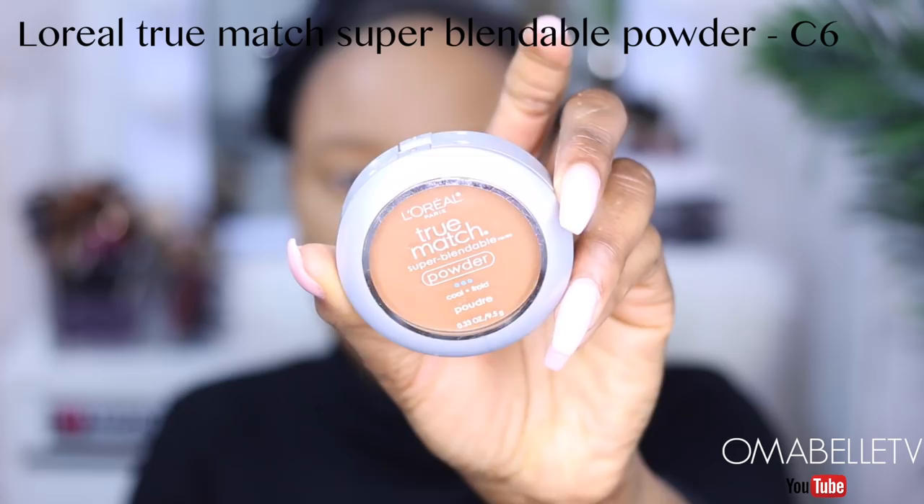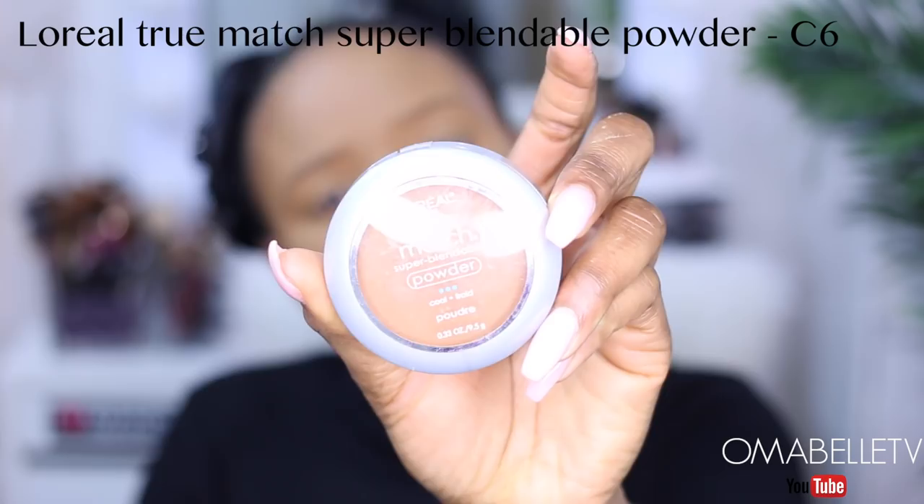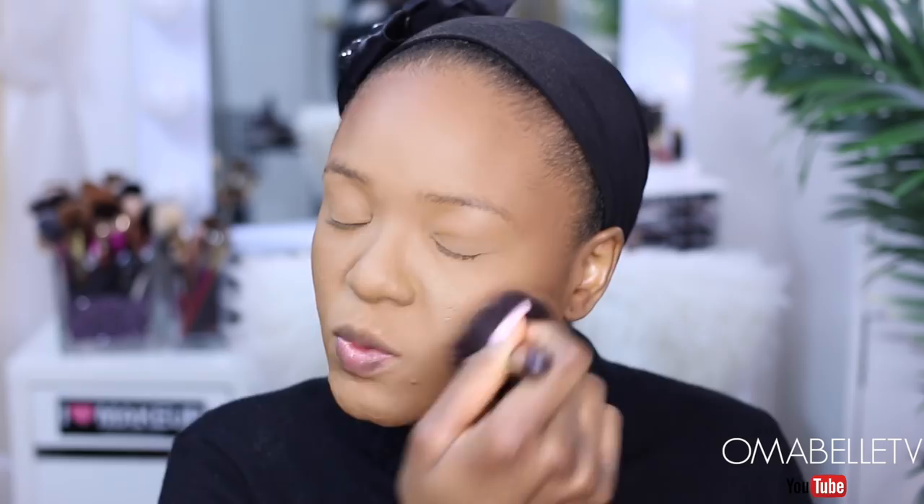Whenever I'm setting my whole entire face, I try to avoid all the areas where I applied my concealer, since I just set that area already. One thing I love about this powder is that it's a little bit darker than my skin tone, so it gives a nice flow — the inner portion is lighter and the outside is a tad bit darker. After I'm done setting the outer portion of my face, I go in with the brush just to blend everything together so there are no lines demarcating the darker powder from the Sasha setting powder.